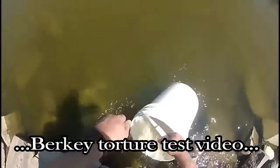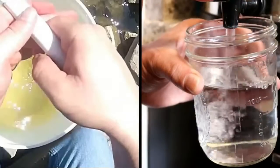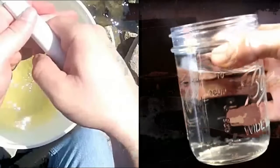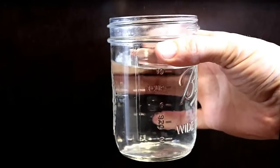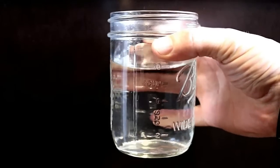If you'd like to see a torture test I put the Berkey through — where I took dirty, nasty, smelly green lake water, ran it through the Berkey, turned it into crystal clear water that was safe to drink, and actually drank it on video — click the video appearing on the left side of the screen to learn more. Thanks very much for watching, and I pray you have a good night.